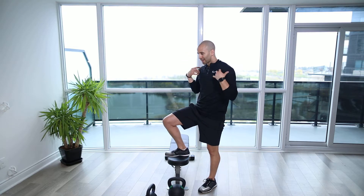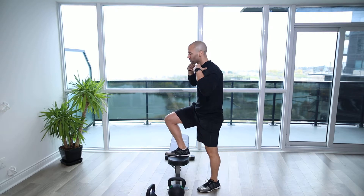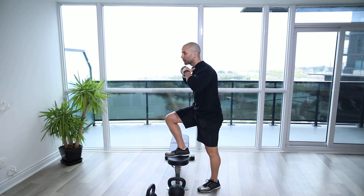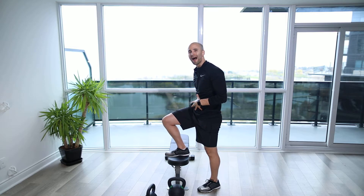With this exercise, the kettlebells at the top are going to challenge our torso, maybe pushing us forward a little bit. We want to make sure we keep it nice and upright while we tuck the ribs in to keep a neutral low back.